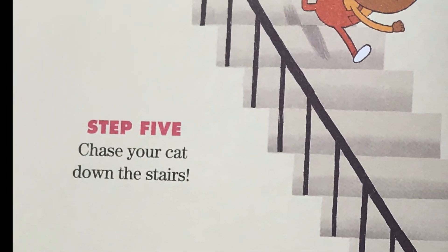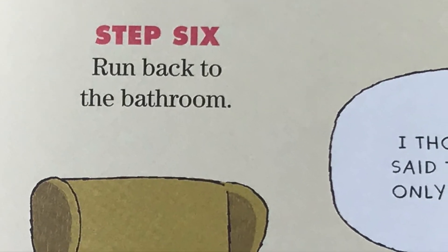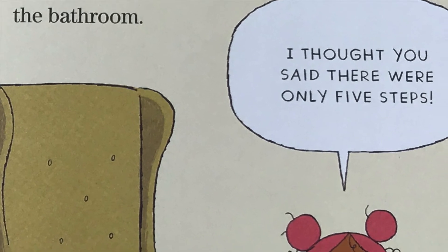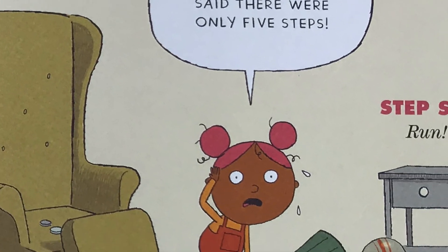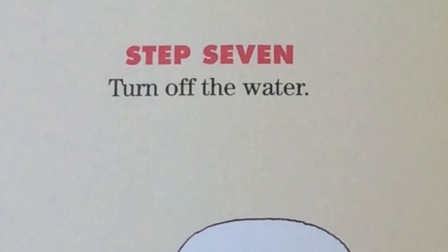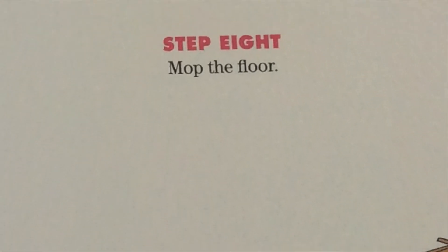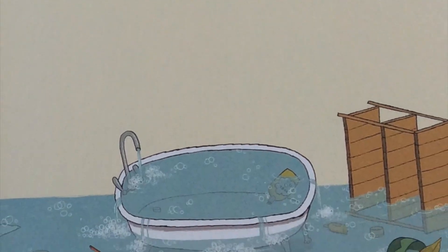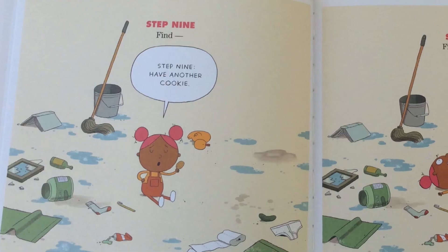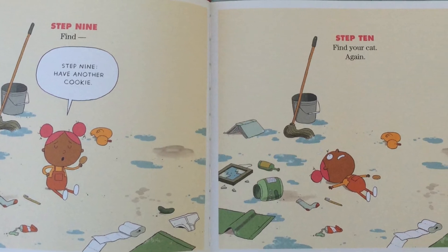Step five: chase your cat down the stairs. Step six: run back to the bathroom. I thought you said there were only five steps. Step six: run! Step seven: turn off the water. Step eight: mop the floor. Step nine: find... Step nine: have another cookie. Step ten: find your cat again.